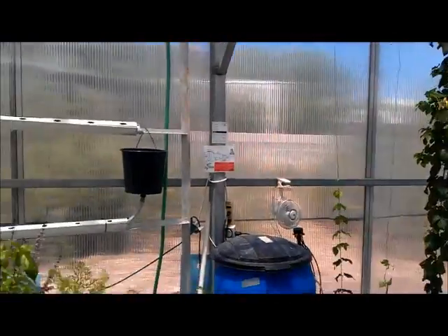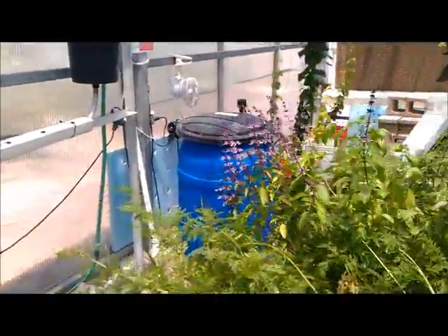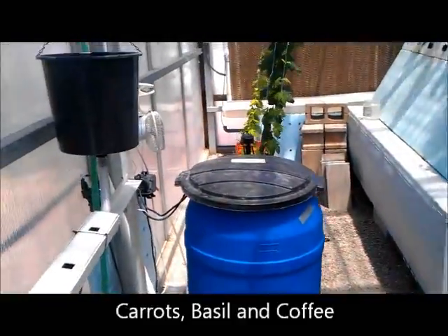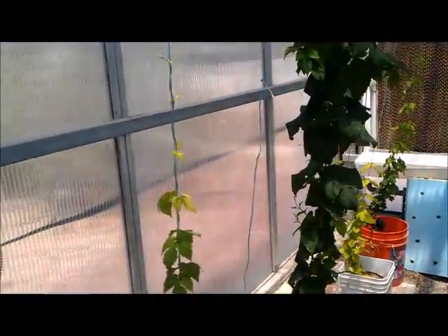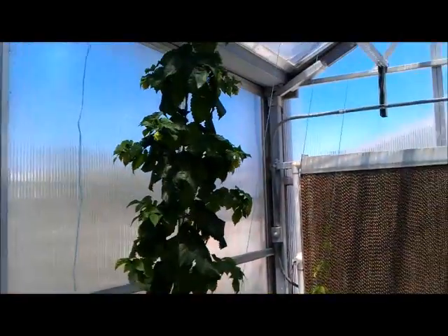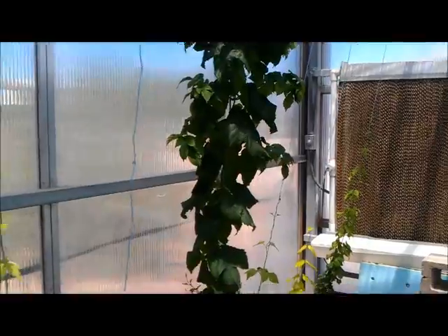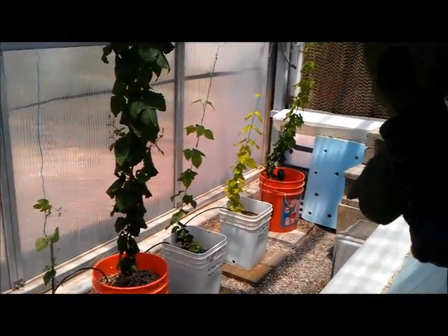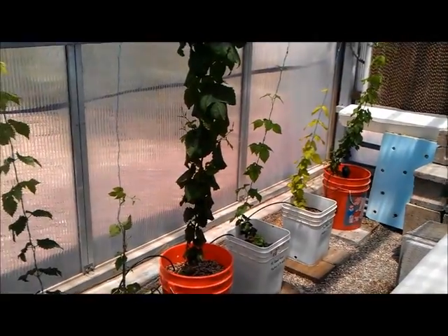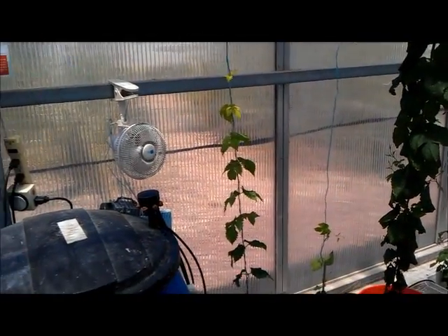Basically what I want to show you guys today is the hydroponic hops we've got growing. We've also got carrots, some coffee, and different things, but the main project we're really excited about is the hydroponic hops. As you can tell, we've got one variety here doing quite well — reaching the ceiling. We actually have four to five different strains across six different buckets.